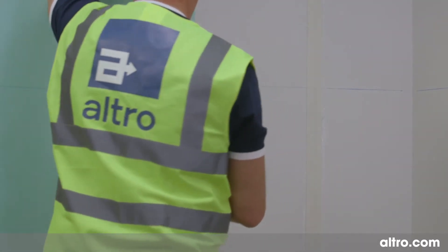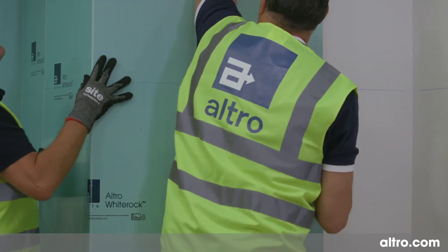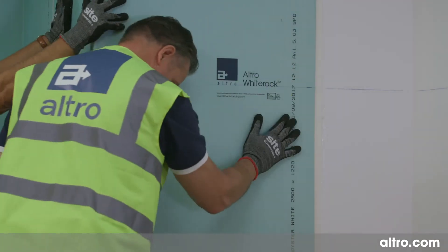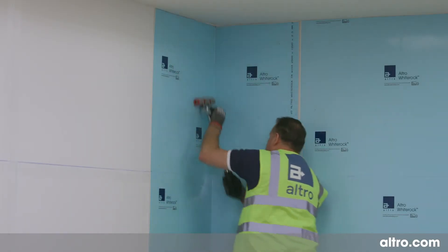Offer the sheet to the wall, ensuring the datum lines match up, and then push the sheet firmly to the substrate. Use a hand roller during this process, but don't roll to the edge of the sheet.